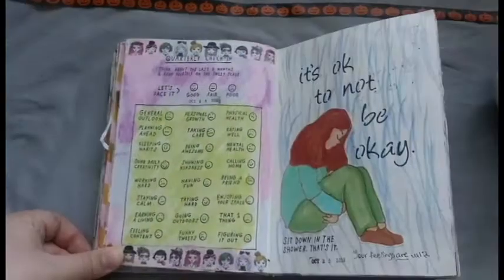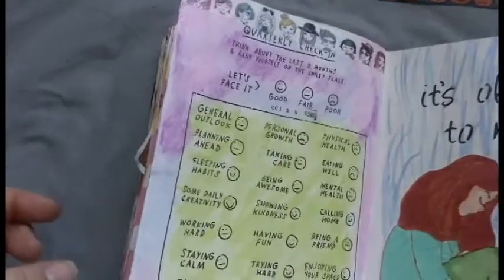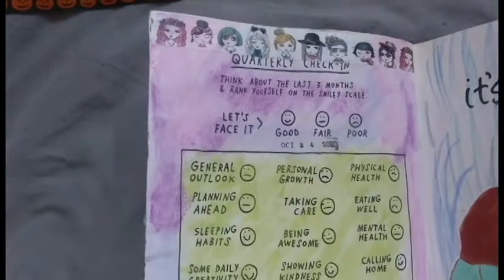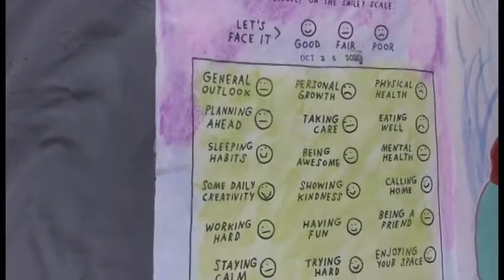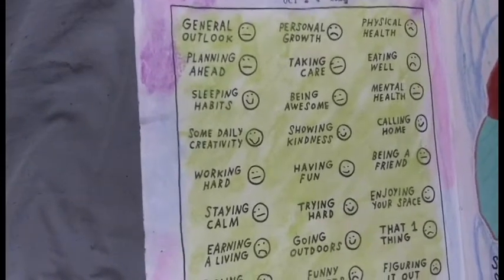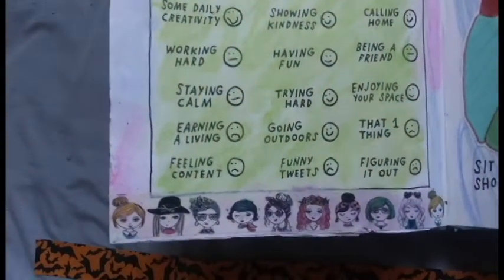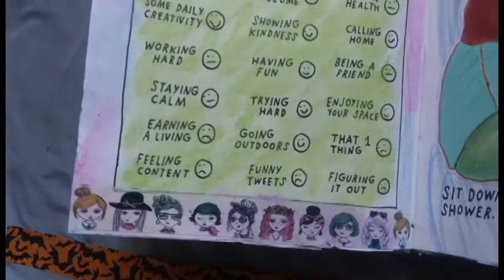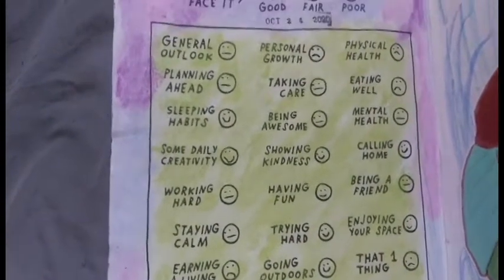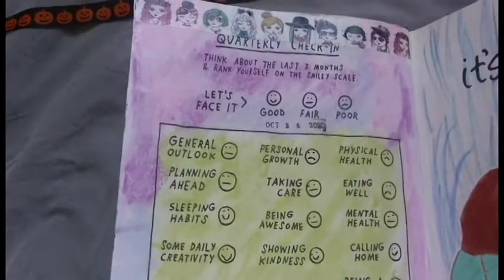Every three months or so, the One Page at a Time has a quarterly check-in and it asks pretty much the same questions. I had a lot of fun reflecting on the last three months of my progress in this book, so for that I decided to use this really awesome, fun, girl-style washi tape to add some color to the page. The colors I used to decorate the background I based off of the washi tape itself using gelato pastels in blue, purple, and pink for the outside and then green for the inside. Then I just followed the rest of the prompt and filled out the little circles on the inside of the page.